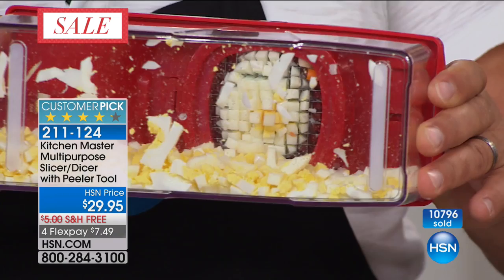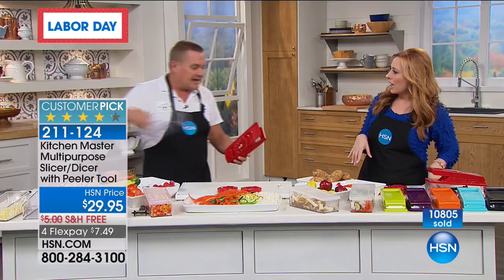Thank you Diane, get well soon, and I'm glad you've got the Kitchen Master to keep you cooking. Thank you, and have a great Labor Day weekend! Look at this — hard-boiled eggs. When's the last time you made an egg salad, tuna fish, or a southern potato salad? This is going to be the only airing of this today, so I'm going to make some French fries when I'm back at 2 p.m. — but with something else.